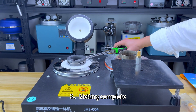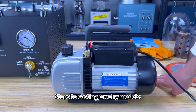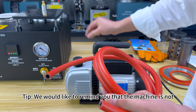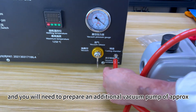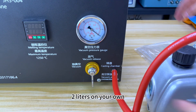Melting step 3: Melting complete. Carefully remove the melted liquid and pour into molds. For casting jewelry models, step 1: Connect the vacuum pump. Note: the machine is not equipped with a vacuum pump — you will need to prepare an additional vacuum pump of approximately 2 liters on your own.